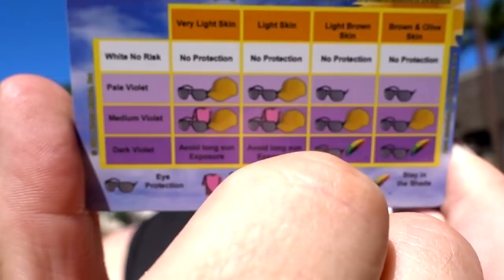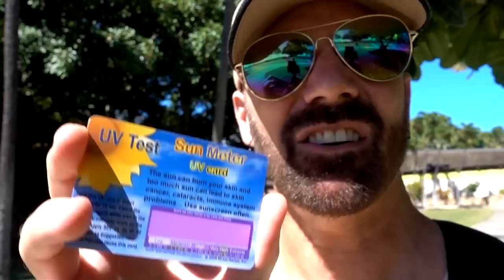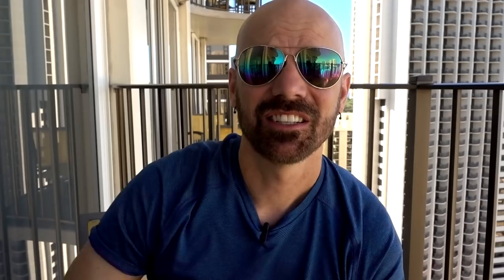The back of the card says I need to cover my body, wear eye protection, and wear a cap. In very small letters it tells you the SPF to apply depending on the UV level — this one says 45. I spent a lot of time at the beach on this trip and still got burnt even with the UV cards. I live in Las Vegas where the sun is brutal and I never get burnt there, but I've gotten burnt twice this year at the beach — once in Florida, once in Hawaii. My problem was I wasn't reapplying sunscreen often enough. It's a good aid, but certainly not a solution in itself.